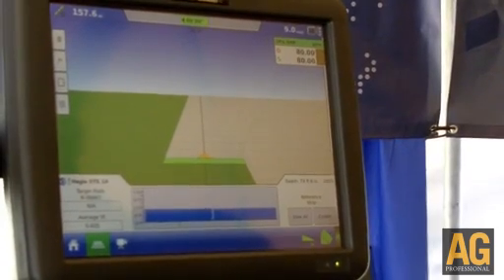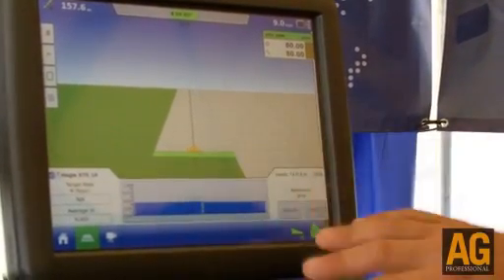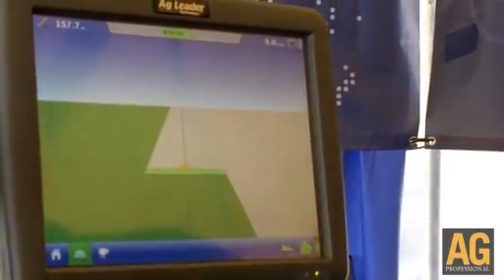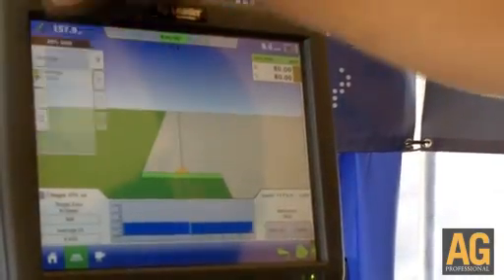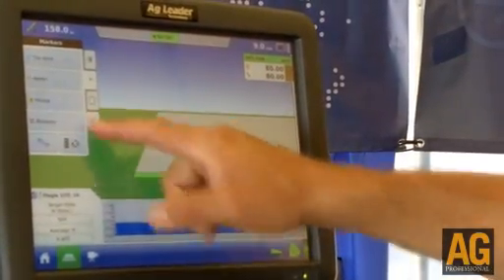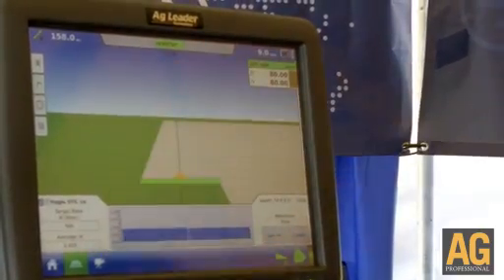With the Direct Command and the new Integra display, we have a color high definition touchscreen display. You can press the screen to see a full view and press it again to bring up our options. On the side, we have a legend, marks, full steering and guidance — whether hydraulically or an on-screen light bar across the top.